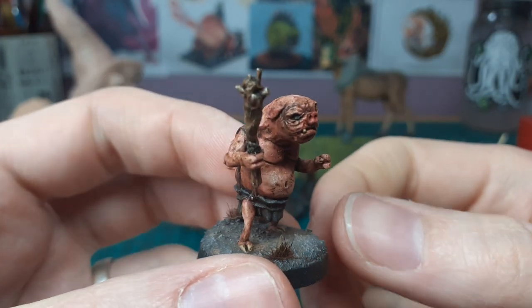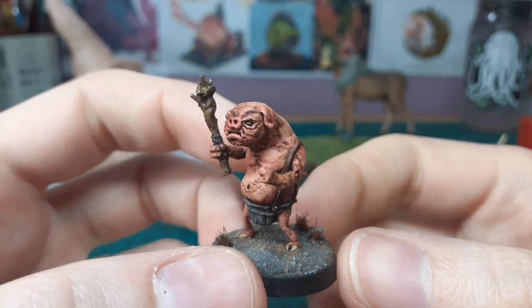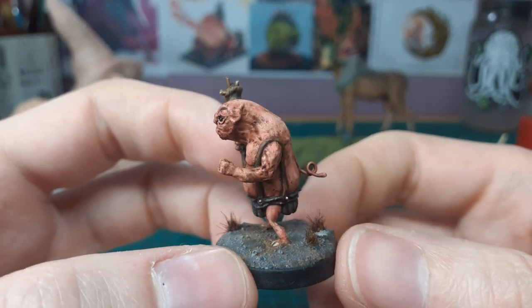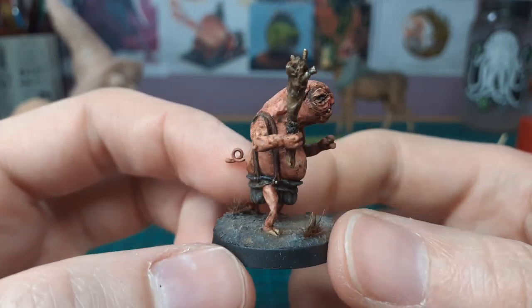Hey guys, welcome back. This is going to be another hobby vlog update. This is one of the little pigmen I was working on in the last video — I was at the stage of just about starting on some green stuff details, and as you can see here he's all finished up.